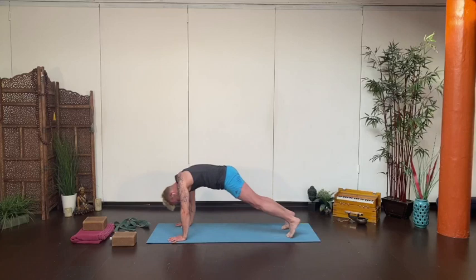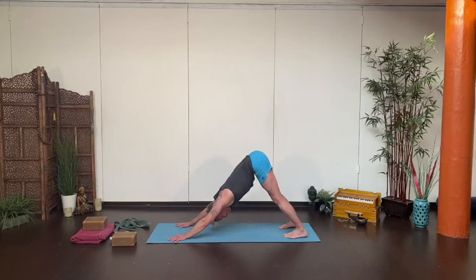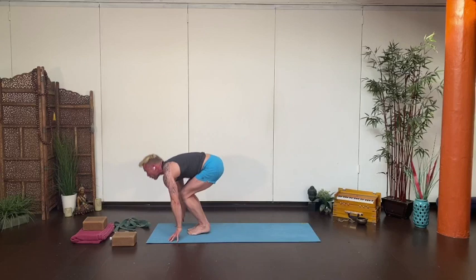Back to downward dog for a couple of breaths, tapping the shoulders in, getting that nice wrap to the upper arms, heels splaying a little bit apart. Then with your next breath, soften and make your way forward through your flat back, into your fold. Up through chair — bend your knees, reach up, and stand up — hands to heart.